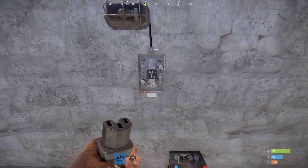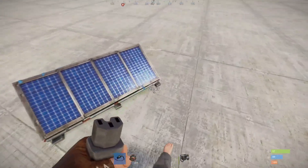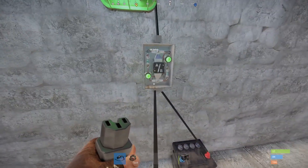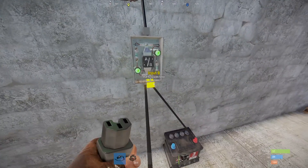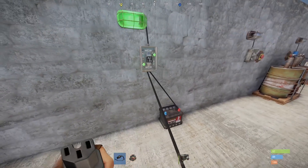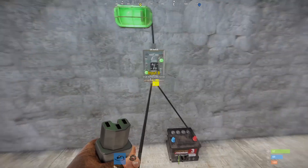Next up we have an OR switch. An OR switch allows power to pass through like normal, but if you have two power sources connected it will take the larger power and pass it through. For example, a solar panel with 20 power passing through it will be prioritized, so the battery is not actually draining because it's not pulling power from it. This is one way to say: whenever night happens and the solar panel is no longer receiving power, go ahead and use the battery instead.